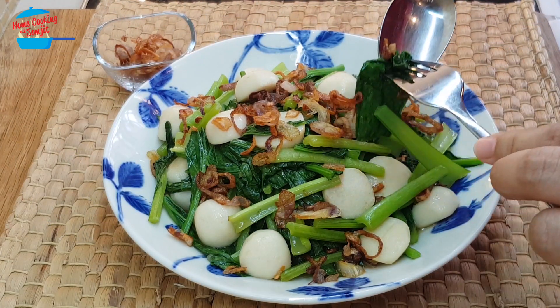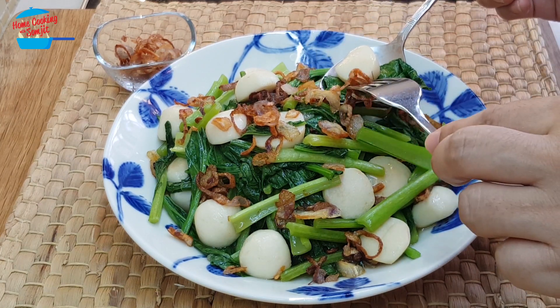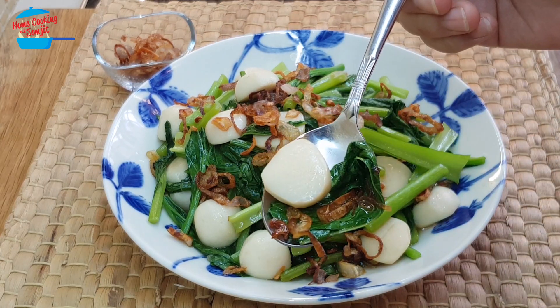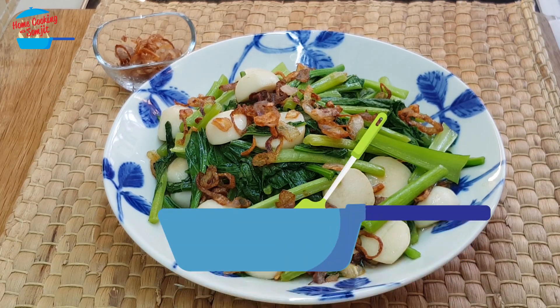Just going to take the vegetable and the fish ball with a bit of fried shallots. Mmm, delicious! The vegetable is still crunchy. For sawi vegetable, they're known for a slight bitterness. That slight bitterness of the vegetable combined very well with the sweetness from the fried shallots and a very nice fragrance. Overall it's very tasty and the fish ball is lovely. So for those who like slightly bitter vegetables, you may want to try this one.